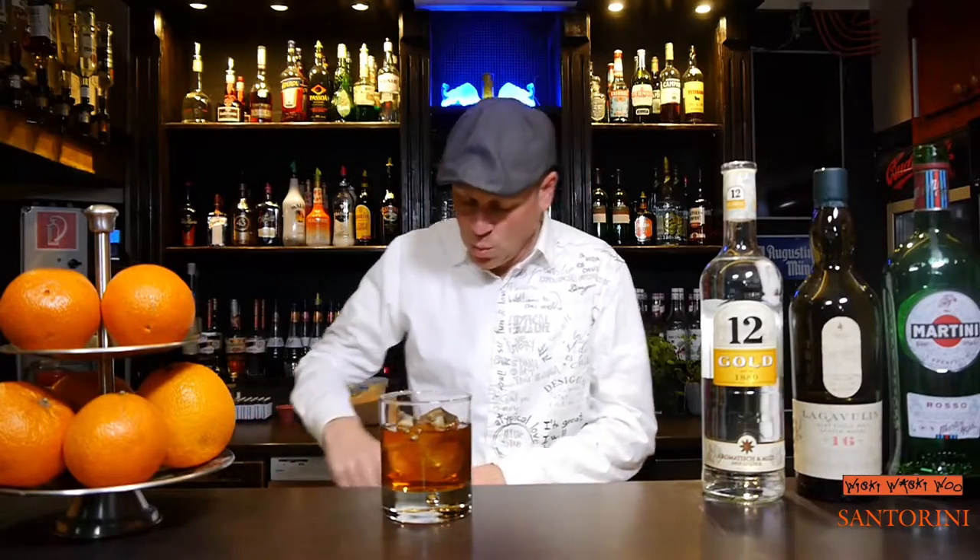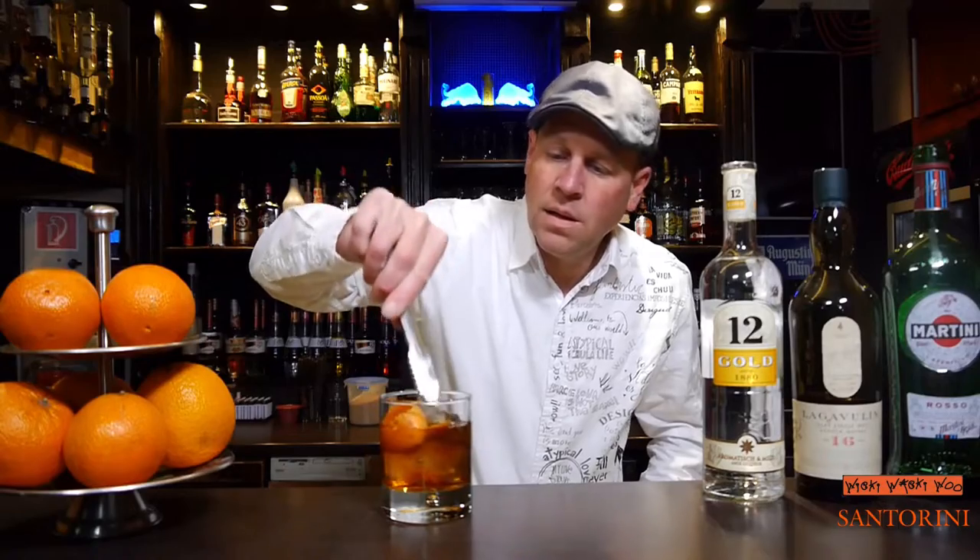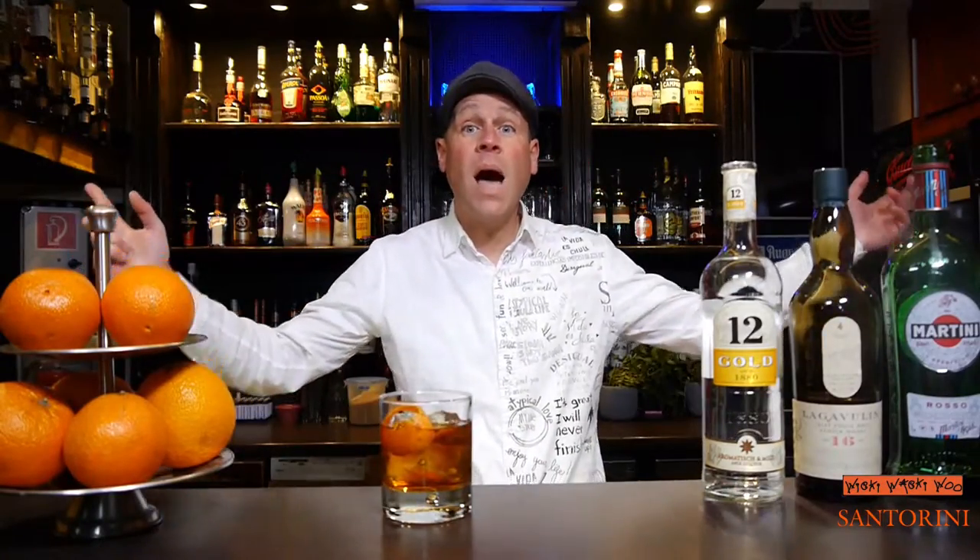In the end I garnish it with an orange zest twist. Here we are — the Santorini cocktail, from the island of Santorini, a Greek island in the Aegean Sea, with a Greek spirit called Ouzo. Cheers and goodbye! If you like it, please subscribe to my channel.